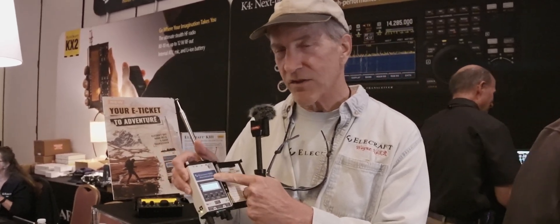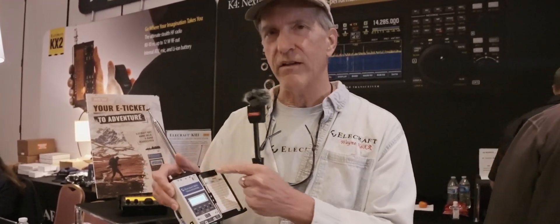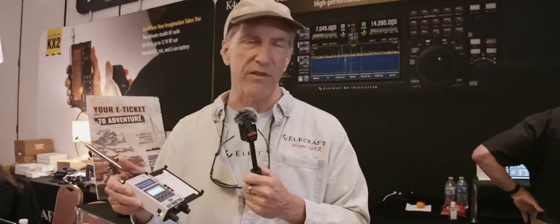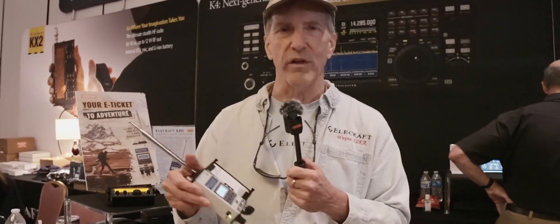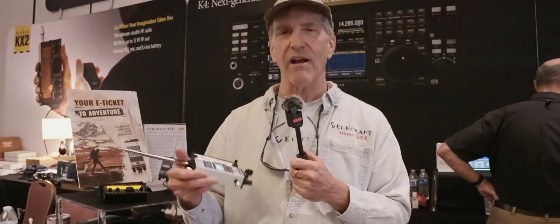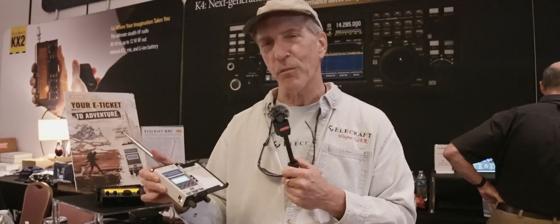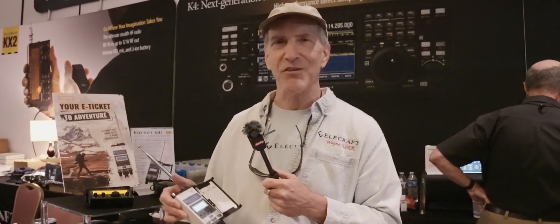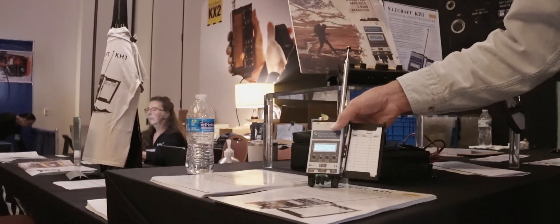The way I like to operate is I'll go out in the field, hike around for a while, find a place with a beautiful overlook, stop, and take the radio out. Because this radio has the antenna and the log tray already built in, I'm literally on the air in about 20 seconds. This configuration has the log tray, the keyer paddle, an automatic antenna tuner, a large battery, the battery charger, and the whip antenna — everything built in. We call that the Edgewood package.